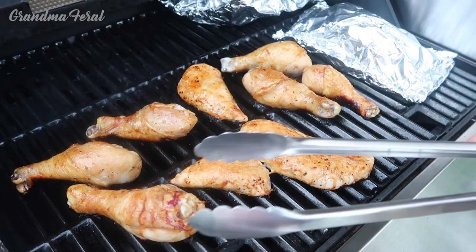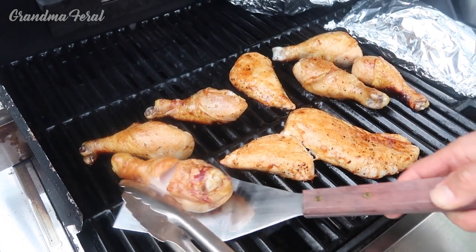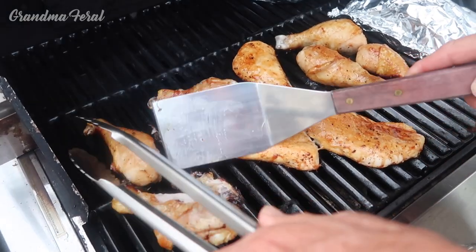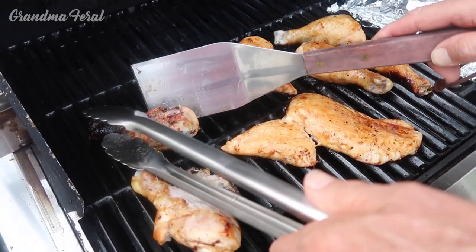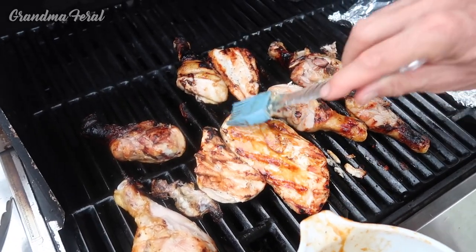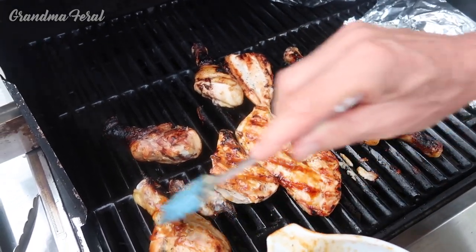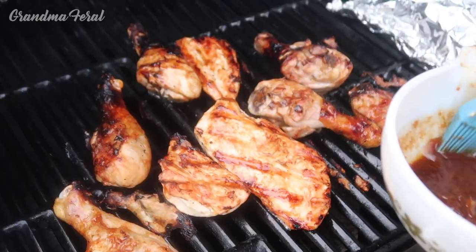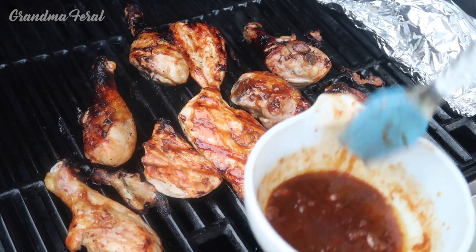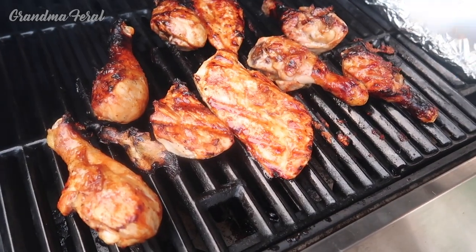It's been 10 minutes, so now I'm going to flip the chicken. Now I'm basting it with more sauce on the bottom after turning them over. We're going to grill this another 10 minutes, then basting one more time. I'm cooking this five more minutes and it should be done. Okay, it looks like it's done.